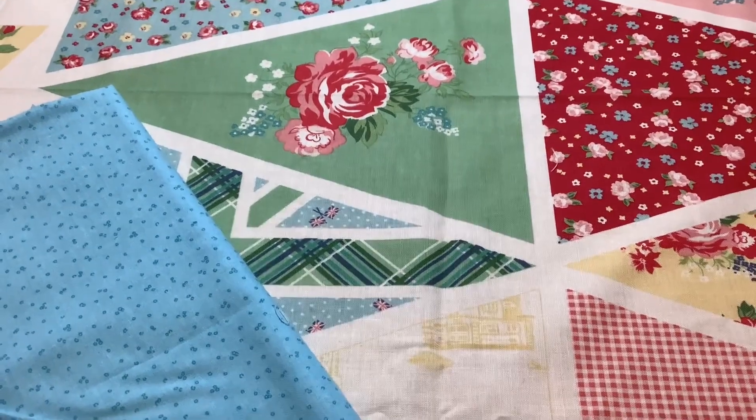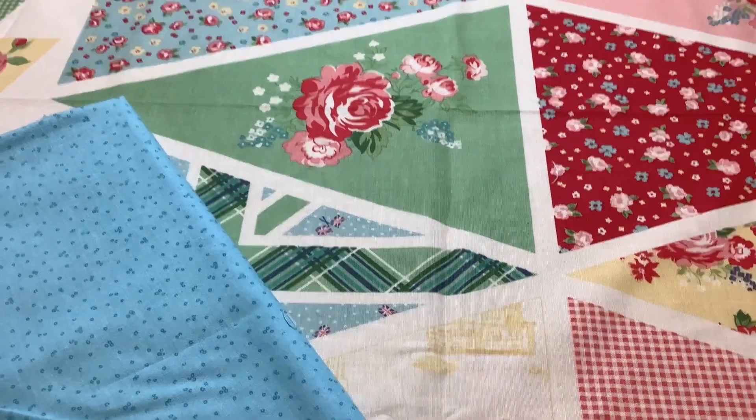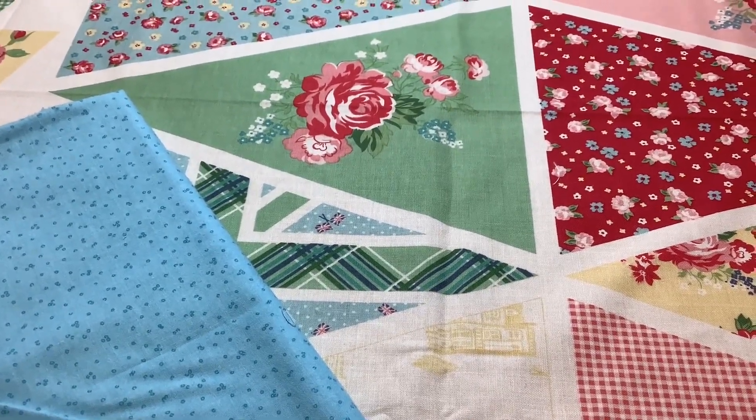I've brought that blue speckledy fabric over to the bunting fabric and I think it's a really good colour match. So I'm going to take it off the board and see if I've got enough fabric.